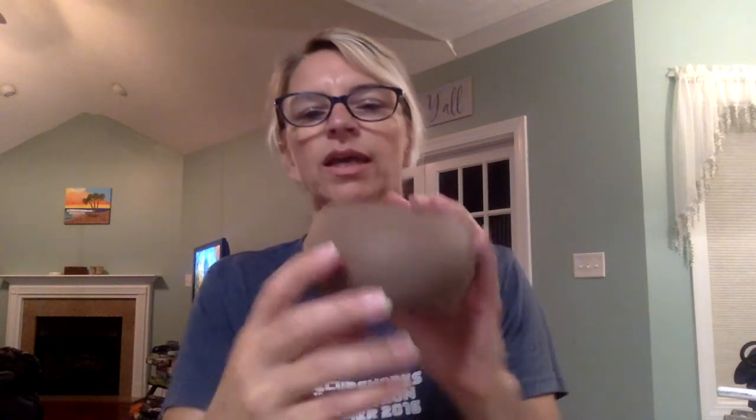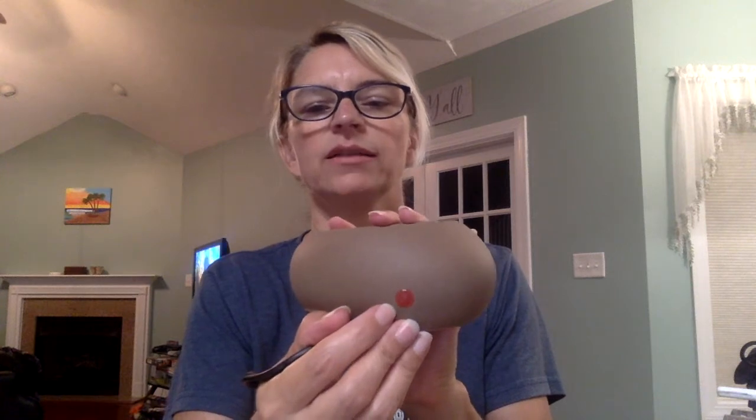Those are our warmers that have bulbs. Here's one of our warmers that has a heating element — instead of a bulb it's just like a little hot plate. On the back there'll be a light that lights up when it's on, so you'll know if it's on or off.